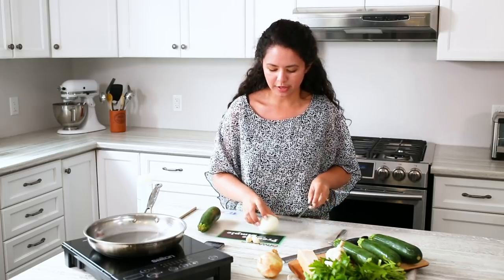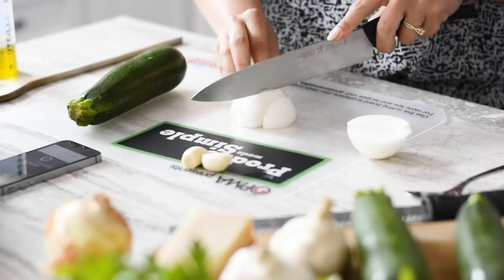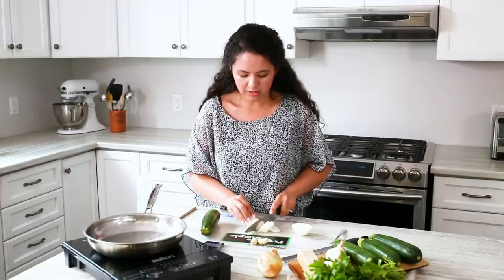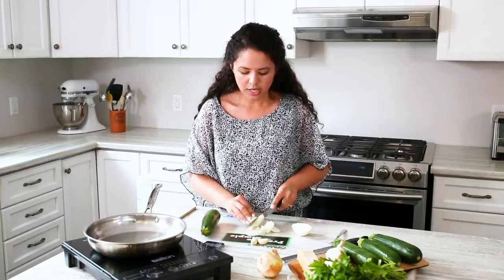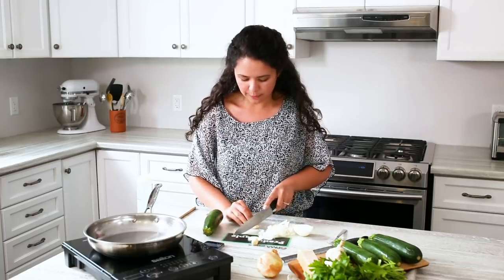To start, we're going to cut up our onion and our garlic and then dice. This is a really great weeknight meal — it's super easy, you can make it with the kids and get them involved. And then we're going to chop up some of the garlic, just chop nice and fine.